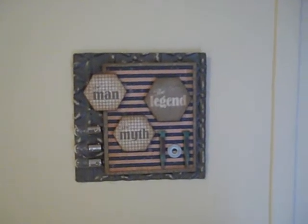Simple as that, I had a little piece of art for his man cave. That's everything for this video. Again, all the links are below in the description bar. I love you guys, I read all your comments and they mean so very much to me. Until next time, thank you so much. Bye-bye now.